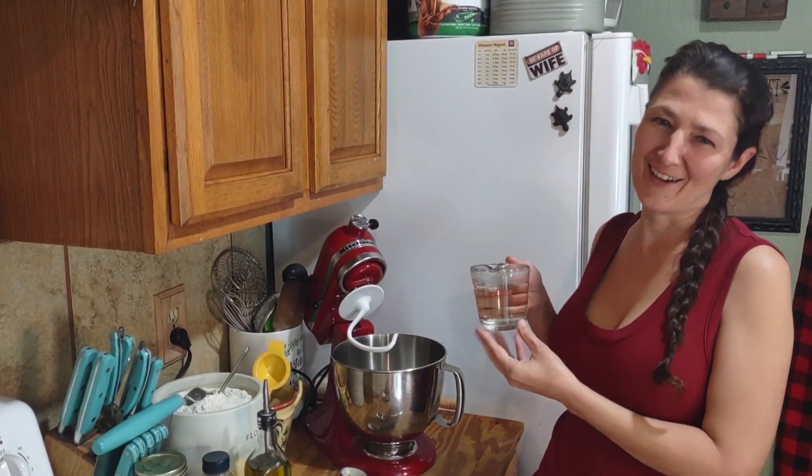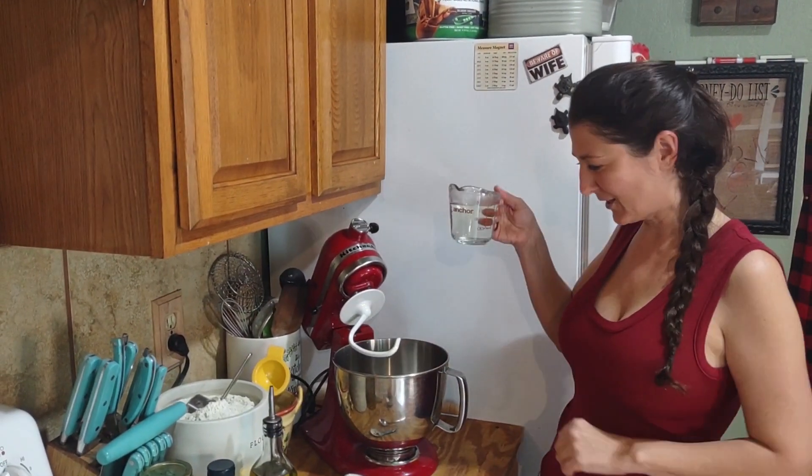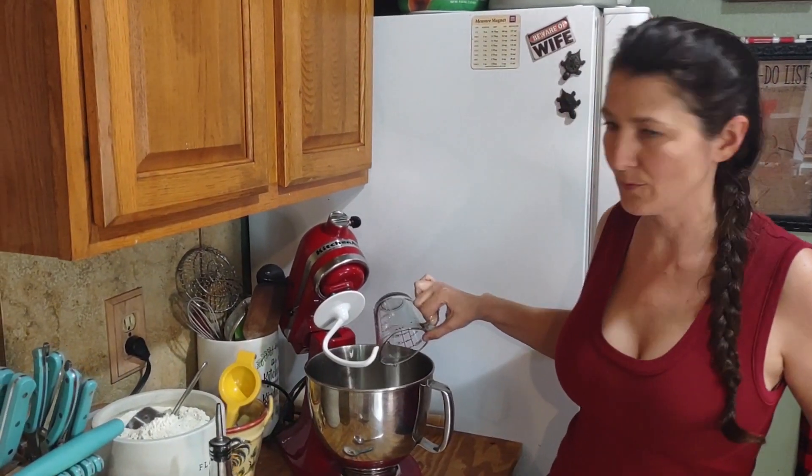Those are dad jokes — or mom jokes. So the first step: you're going to get two cups of warm water. It needs to be warm water. I just used tap water.